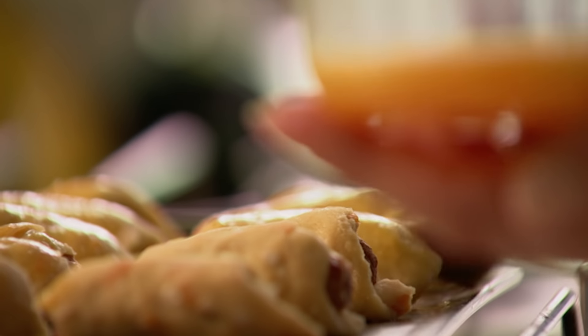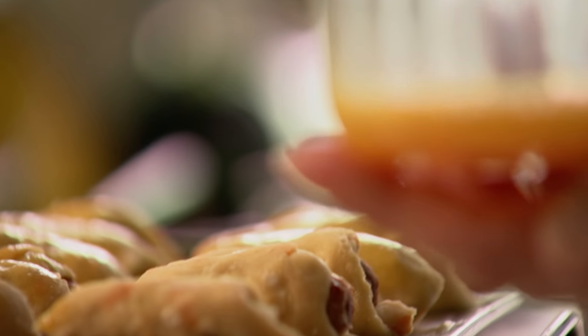Bake them in a hot oven at about 220°C for 10 to 15 minutes. Then they'll just be lovely — out of the oven, on the table, into mouths.